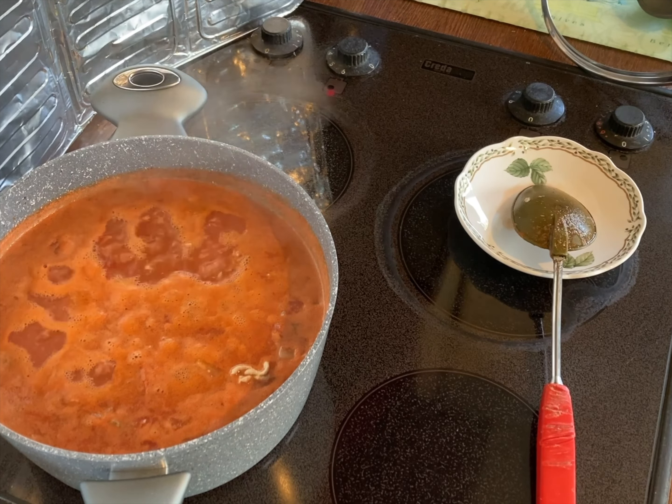Then I moved on to the spaghetti. I boiled the kettle so the water was already boiling, put a little bit of salt in, and added the spaghetti. It was 400 to 500 grams — I had a pack of 500 grams — so I snapped it all in half and chucked it in.